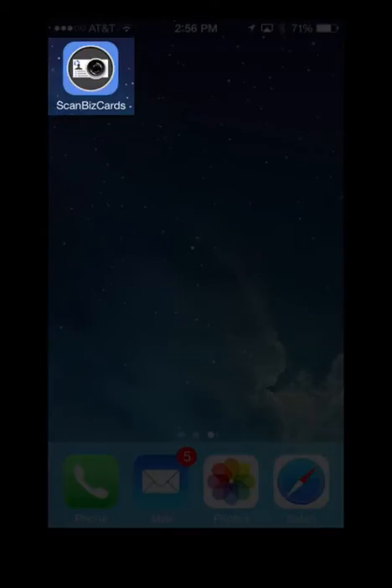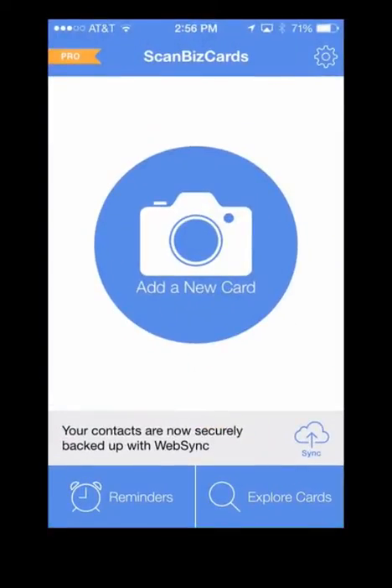First, open ScanBizCards. If this is your first time opening the app, you'll be prompted to create a free online backup account.